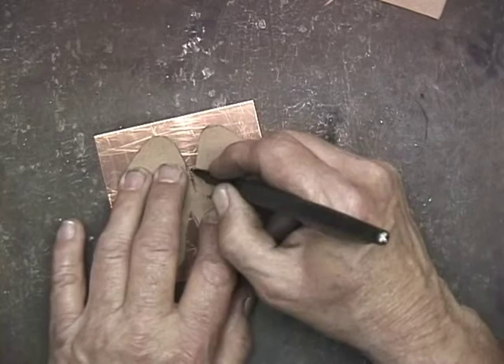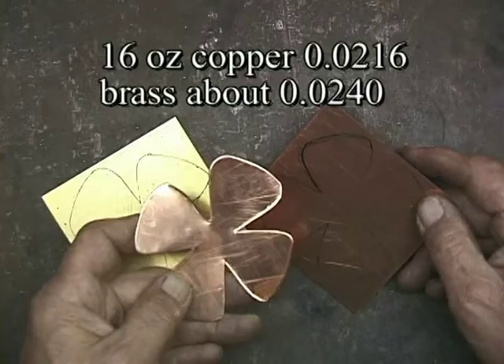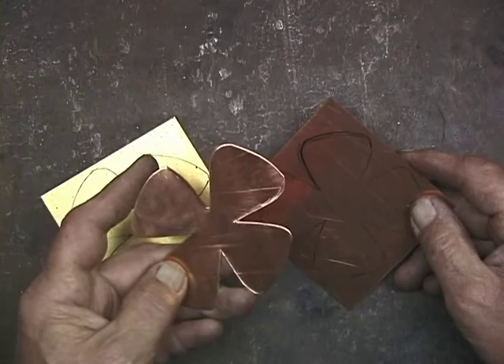And yet it has some stiffness to it. So I'm just going to go around with this felt marker and mark this out. Now that I have the permanent pattern, I drew one out on a piece of copper and one on a piece of brass. The important thing is I have a permanent pattern that I can keep in my pattern drawer.